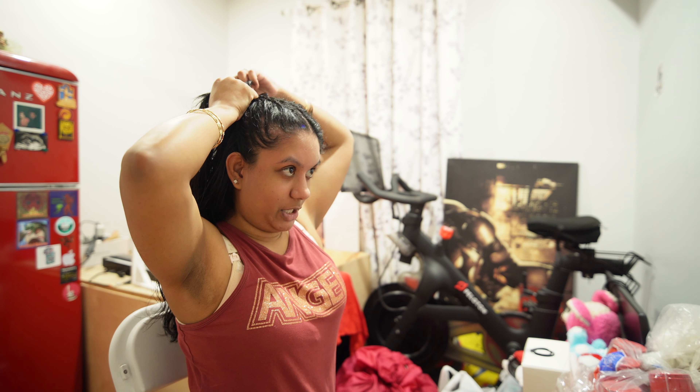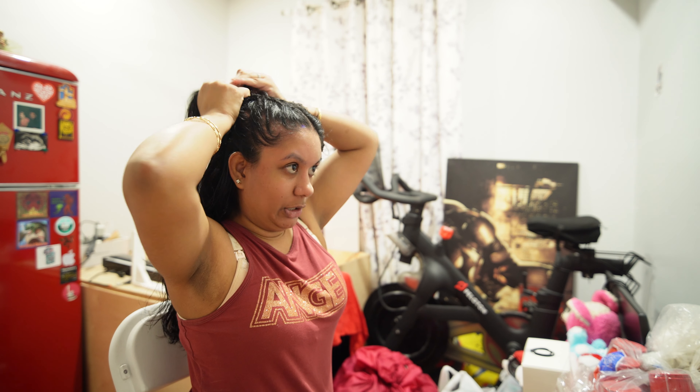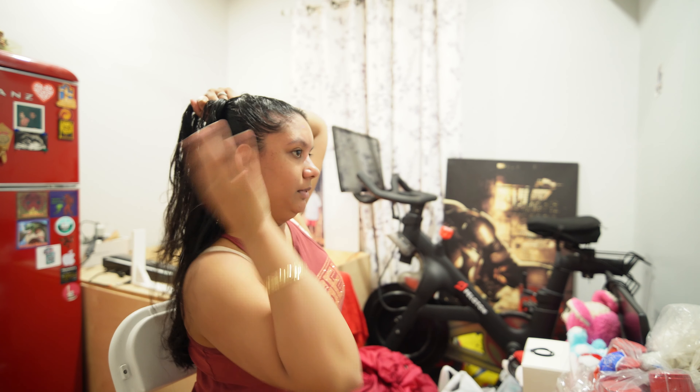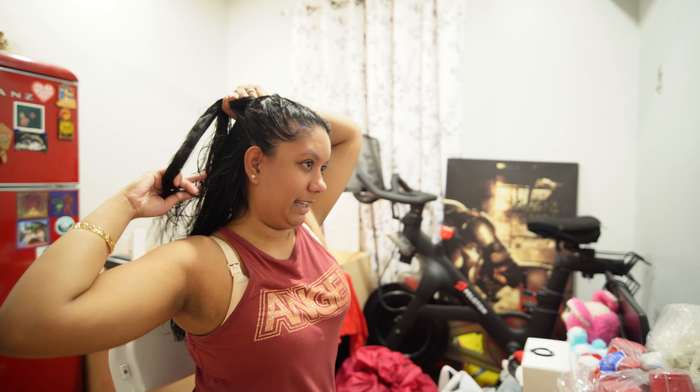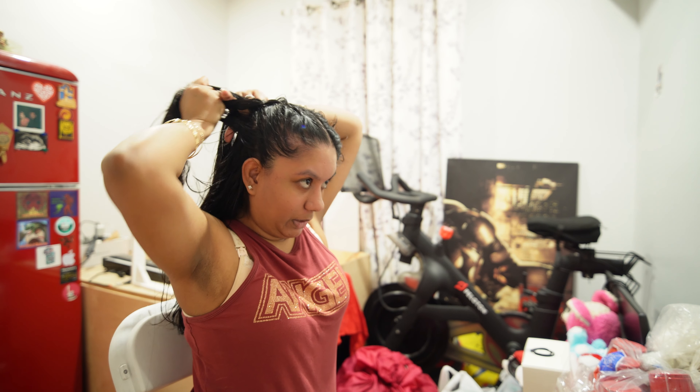I damaged my hair like crazy because of using so much heat on it — from straightening it and then using the blow dryer. I used to literally straighten my hair every single day. And of course, back then when I was younger, I didn't know about heat protection. So my hair was very damaged. And on top of that, when I started dyeing my hair, I got even more damaged with the hair color and the bleaching. So my hair was absolutely ruined.